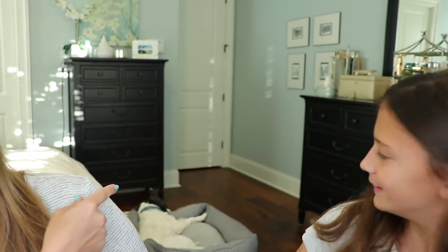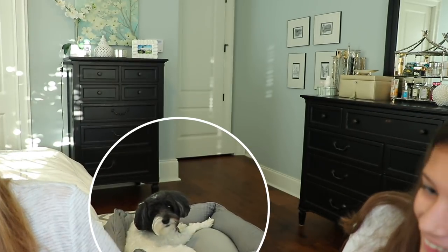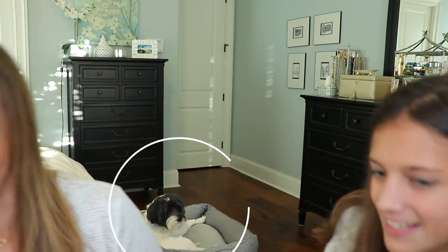And actually I post this guy — my pet — on Instagram a lot. He's on my Instagram quite a bit. All right, let's get started with BoxyCharm.